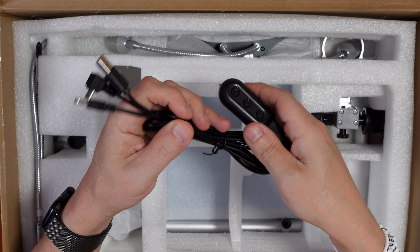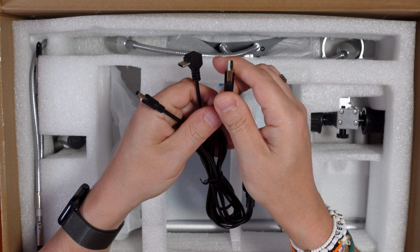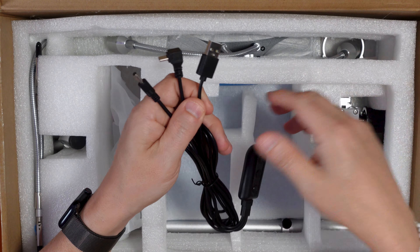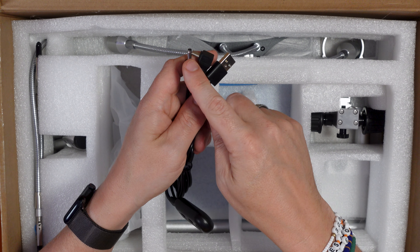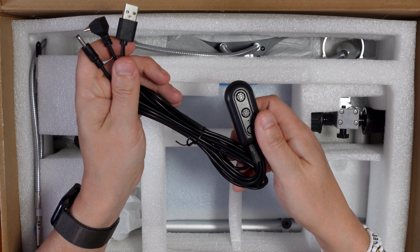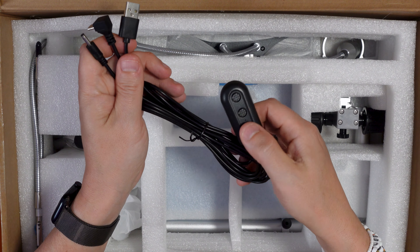You can power it by USB if you've got a USB port at the desk, which we do. The power cable takes that USB and plugs into the back of the microscope, and there you can turn the power on and off and adjust the brightness of the lights. Great — we like to see it.